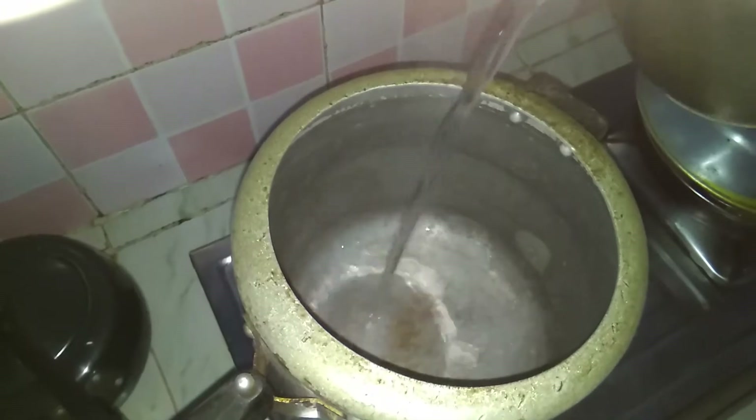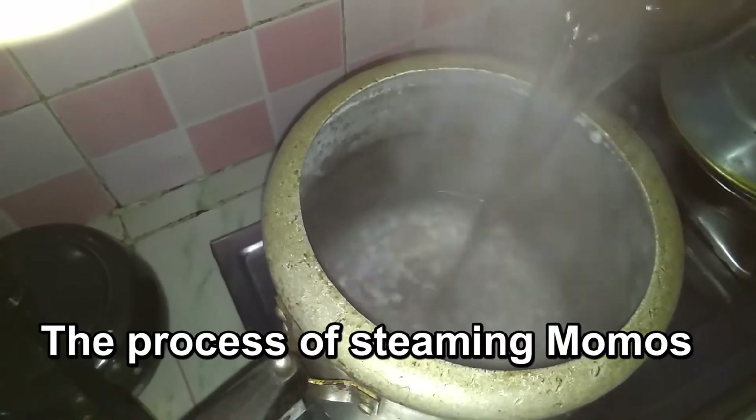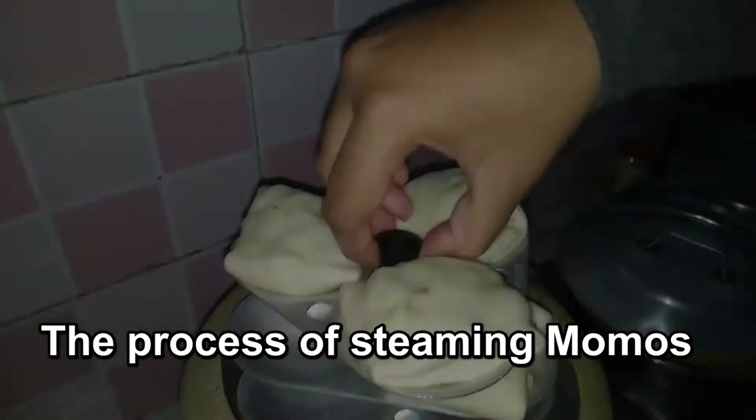Now it is time to steam the momos. Use a large vessel or pressure cooker with some water. You can also use a steamer container. Our main focus here is to cook them using steam.